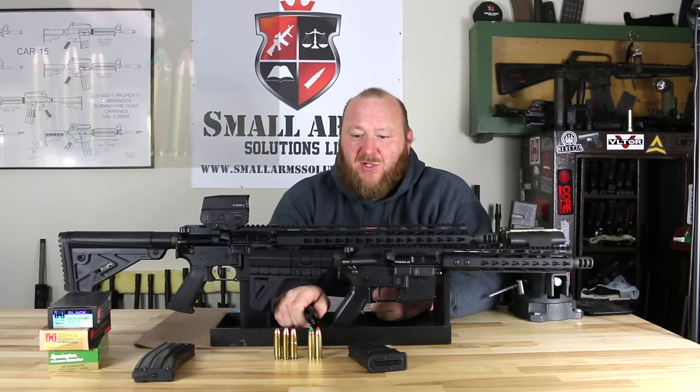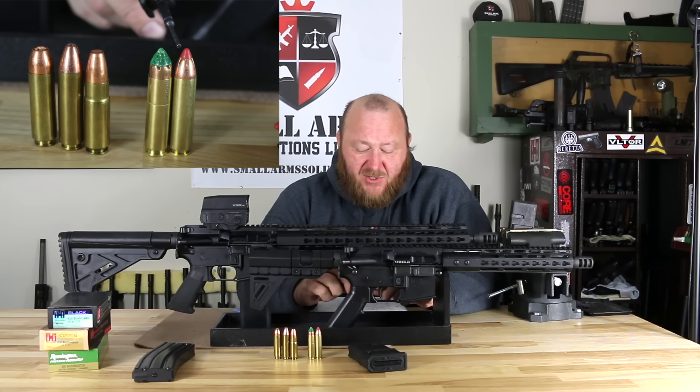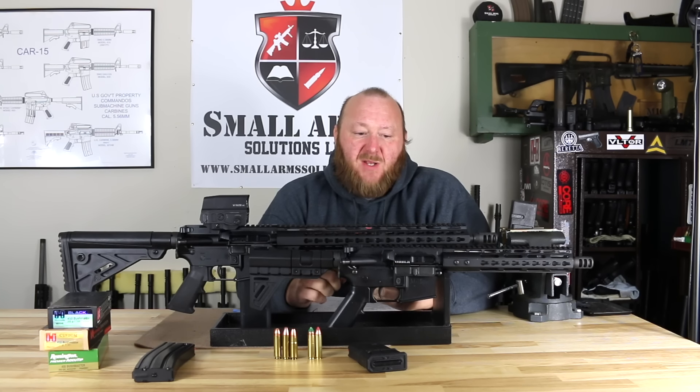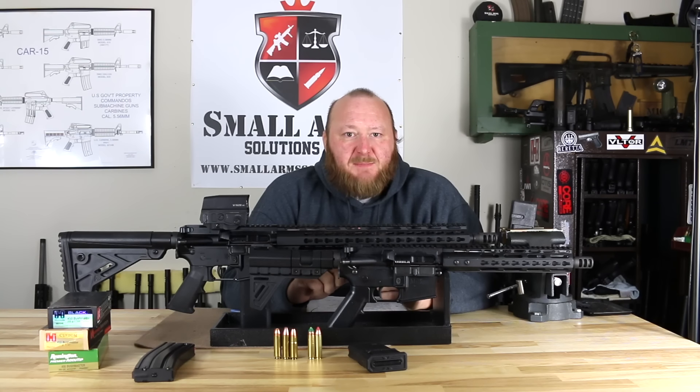And then we have the .450 Bushmaster, which was based off a cartridge called the .45 Professional, which eventually became known as the .450 Thumper. Bushmaster liked the concept — you could apply it to one of their rifles by just changing the barrel, bolt, and magazine. They got together with Hornady in a joint process, and Hornady modified the .450 Professional to host their 250-grain SST flex-tip bullet. The design of the .450 Bushmaster was accepted by SAAMI, which standardized chambers and ammunition so any manufacturer could produce the .450 Bushmaster.